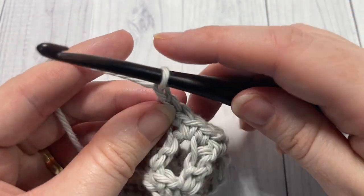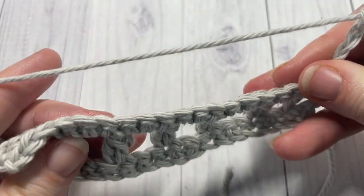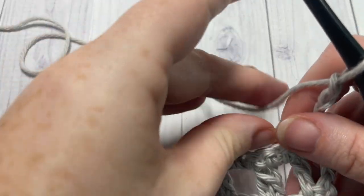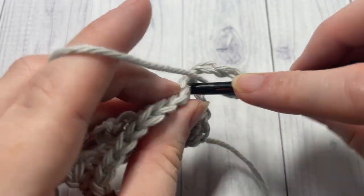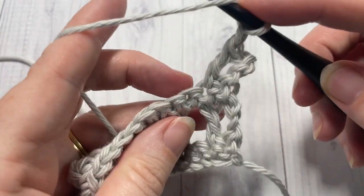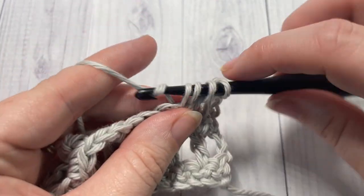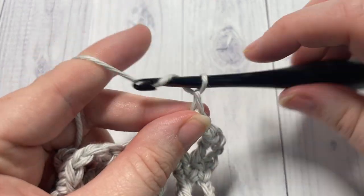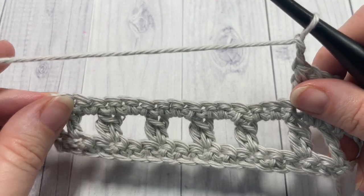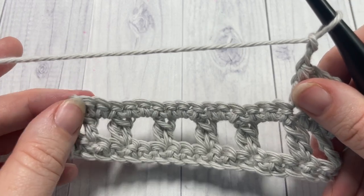At the end of row three, chain three and turn your work — and that's all there is to working the cluster mesh pattern. You're going to double crochet into the next stitch, chain one, skip one, and then work your cluster. Repeat row two and row three for as long as you would like, then fasten off and weave in your ends. Thank you so much for joining me — I invite you to subscribe and I look forward to seeing you again next week.